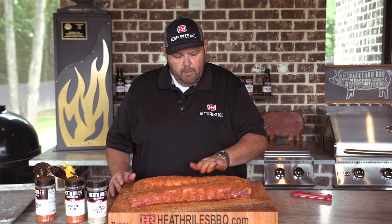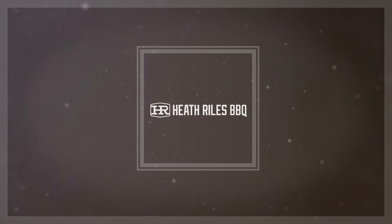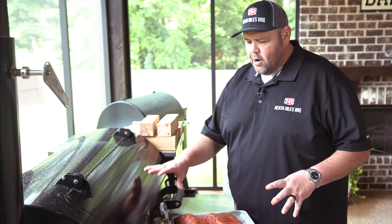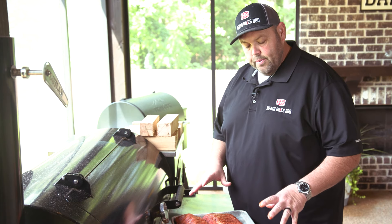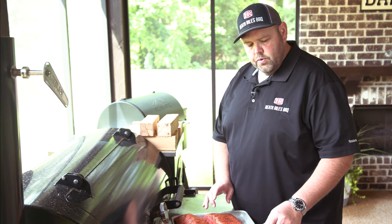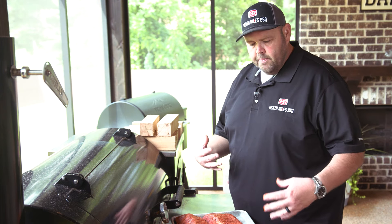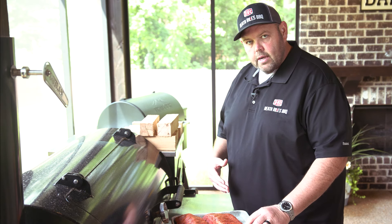We're gonna let these ribs set here about 15 minutes on the top. My grill's gonna be up to temp in a few minutes — we're cooking on the Outlaw patio model. We've got it running about 300 degrees with some royal oak charcoal and some center-cut hickory wood. We're gonna check our pit and get ready to put our ribs on. We've got our Outlaw patio model running at a smooth 300 right here. You can see how the rib starts out narrow and winds up wide — usually the narrow end is a little bit thicker. I'm gonna call that the roast end, and I'm gonna put that closest to my firebox.